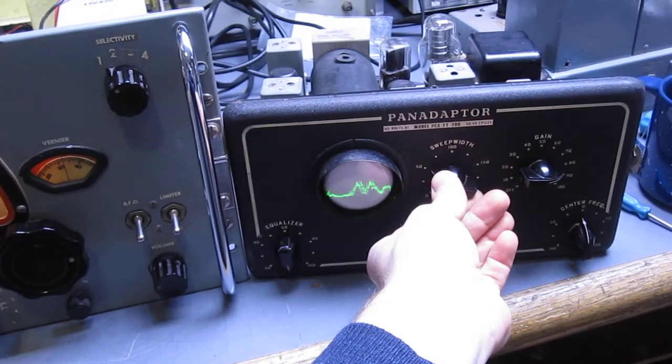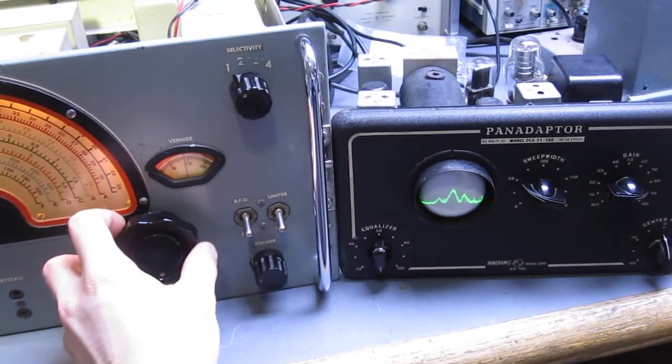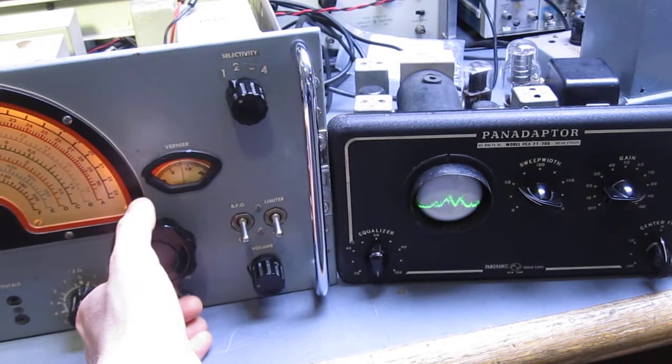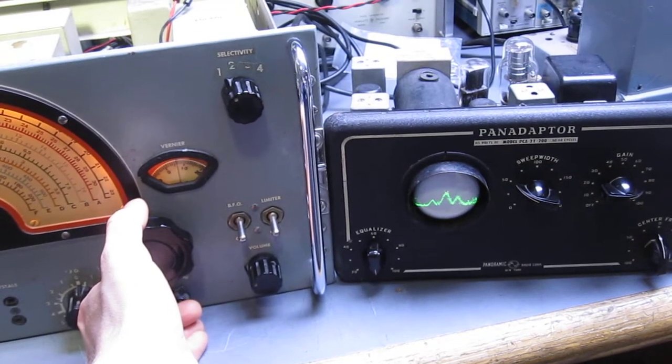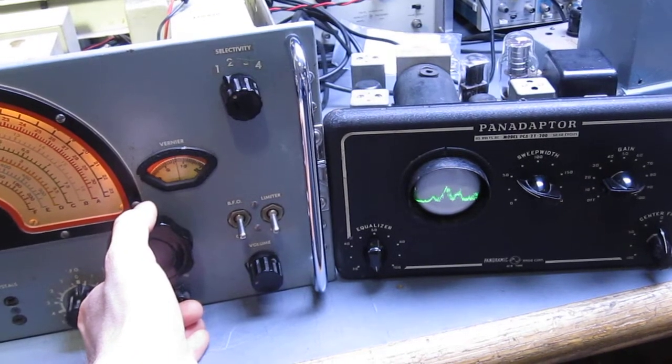But this is a visual display of the different frequencies as I tune. And you can see when they're quiet, there's no modulation — there's no movement in the picture.